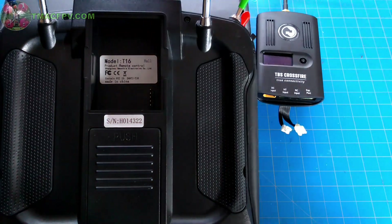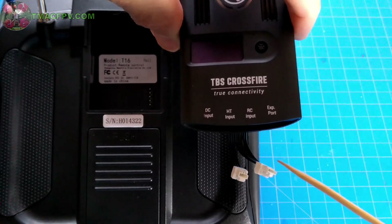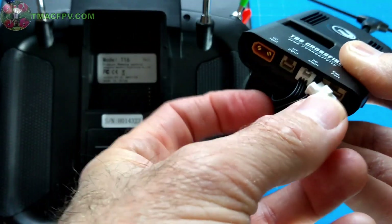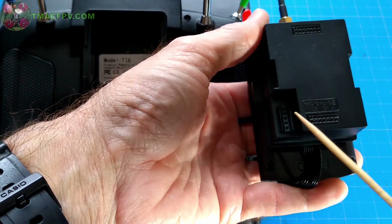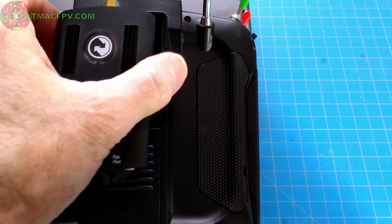Now, in accordance with the manual, we're going to take the three-pin connector and connect it to the RC input. Then we take the six-pin connector and connect it to this port. Then we align the socket with the pins on the back of the JR port and insert the module.